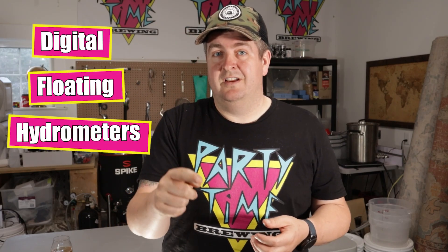Hey, what's going on everyone? Today we're going to talk about digital floating hydrometers. You may know it as a tilt hydrometer, but that's a trade name, so we're not going to use that name. We're just going to talk about why you might want one, their pros and cons, and then I'm going to do a comparison between the Rapt Pill and the iSpindle.